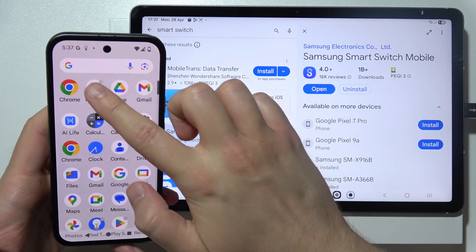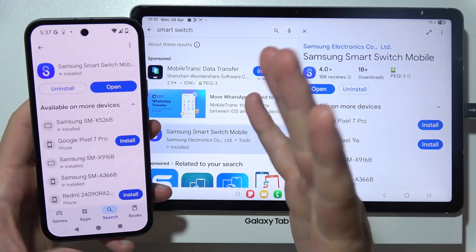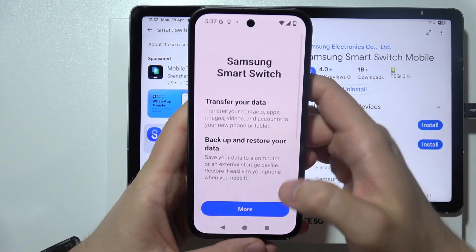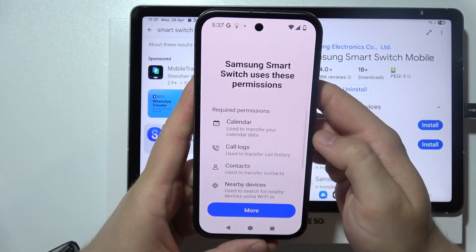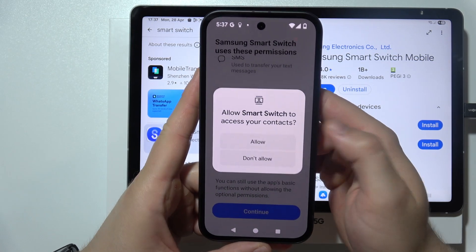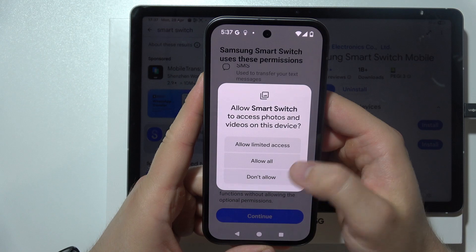Do the same on your old device. Now let's start from our old device — open this application, scroll to the bottom and click continue. Now we have to grant all of those permissions, so click continue and keep tapping allow all the time.